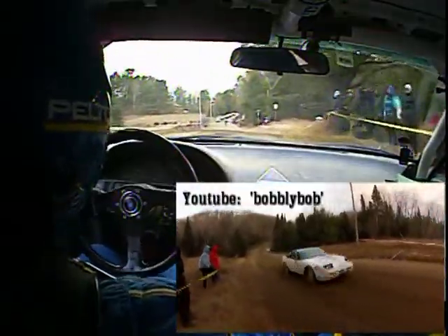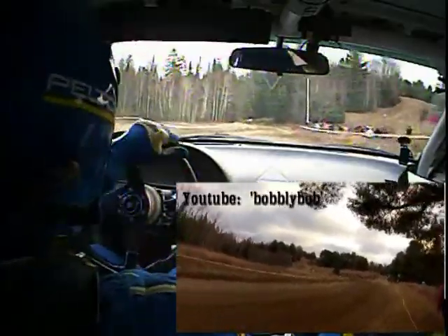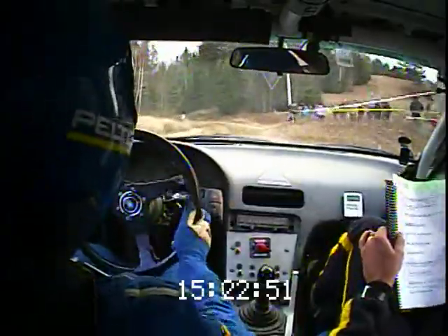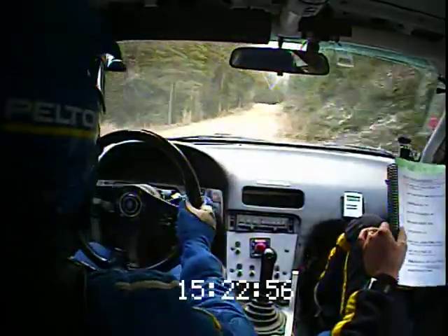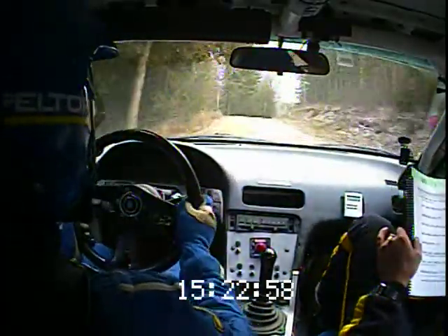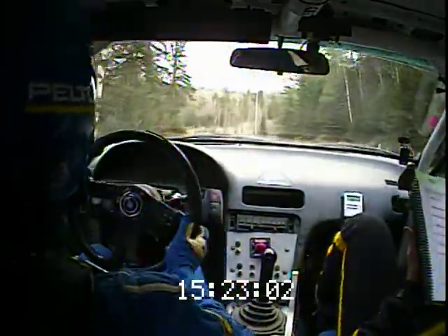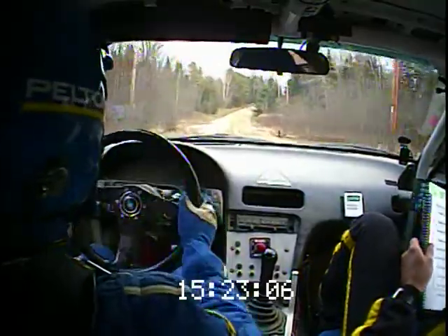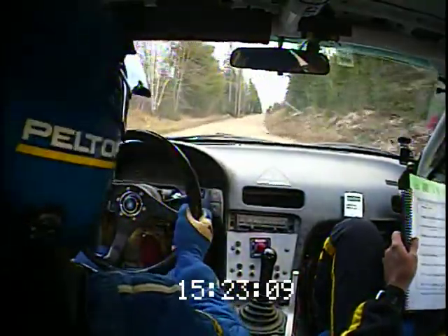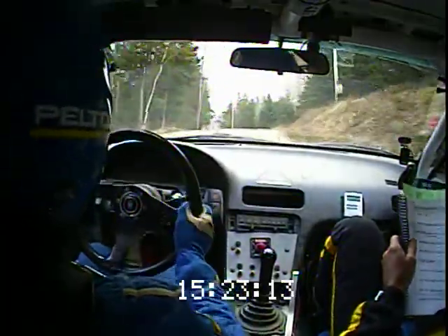And right five, into right five short, into left four plus, into right five short, sixty, ninety. Right five short over crest, no cut, forty. Left five minus over crest long, eighty, right six up, one hundred. One hundred stay right over jump into left five over small crest, seventeen. To the right six opens at the big jump.